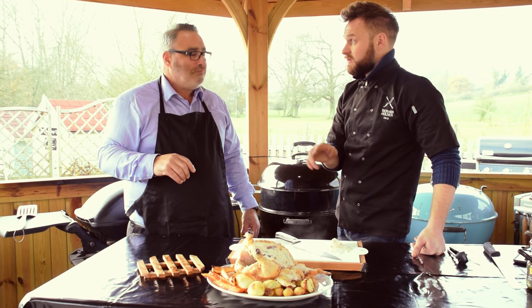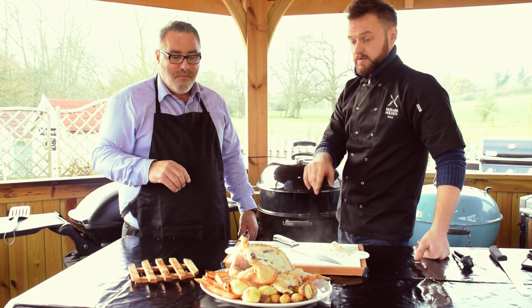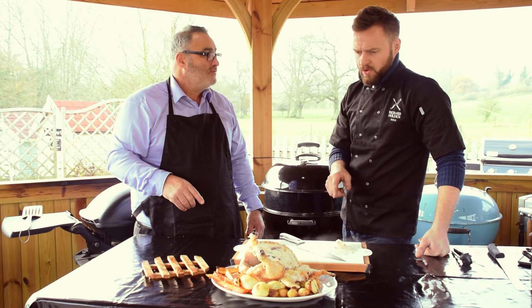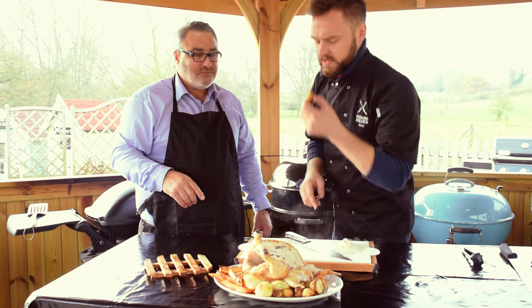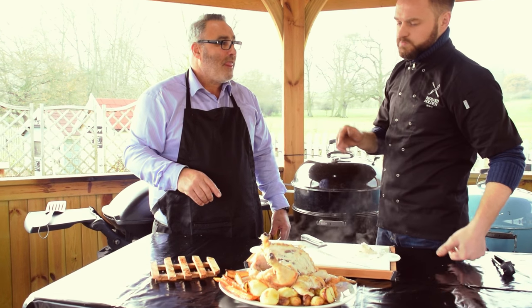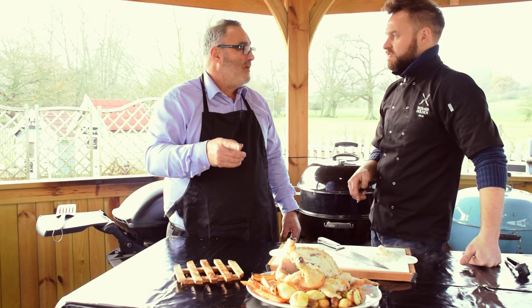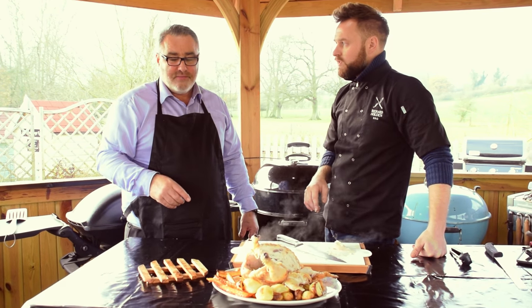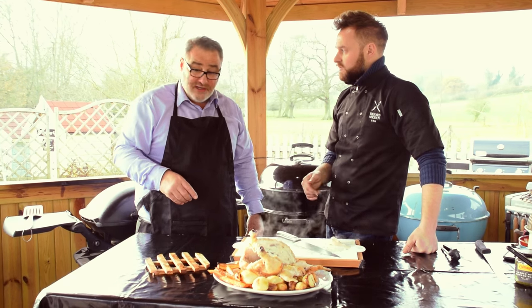And that was cooked using the indirect method — gas or charcoal makes no difference whatsoever. I think everybody should try that at home. And the veg is perfect. Let's try a little potato — love it, it's amazing. Brilliant. Perfect Sunday roast every time. Sunday roast outside from now on. Thank you, perfect. Another great video. Thanks Russell.